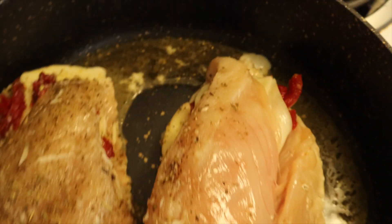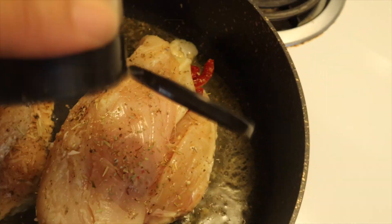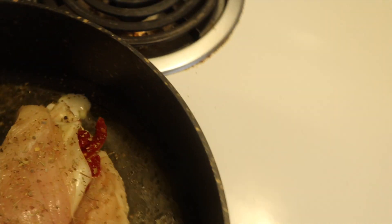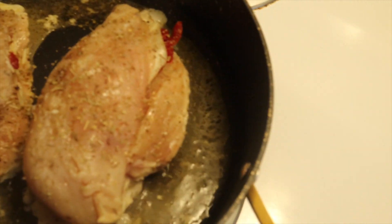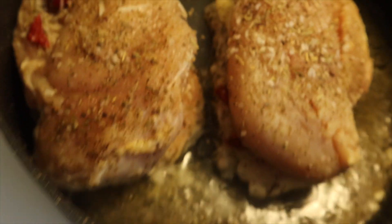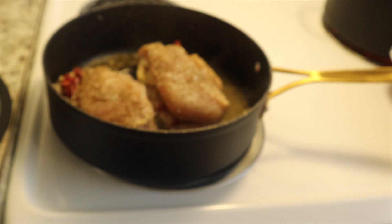I need to season the top of this chicken — y'all see anything I'm going to season. I'm going to add a little bit of my Italian seasoning, a little bit of my kosher salt on there — I want it to be flavorful — and then my black pepper. I'm doing all this with my left hand so it looked a little silly. That is cooking right there, looking good.